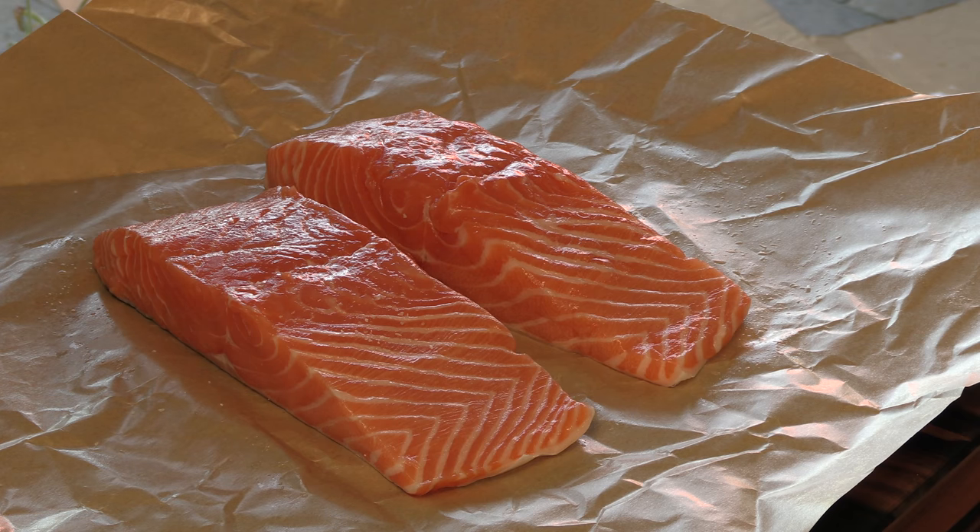The Cedar Plank technique I'm going to show you is my favorite way of doing salmon. I've made this for people who swore up and down that they hated salmon and they actually loved this dish. In my opinion, it's the best way to cook salmon. Cedar planks add such a nice flavor. I'm going to season these very simply — just some kosher salt.